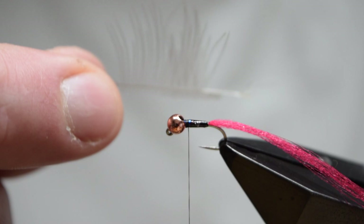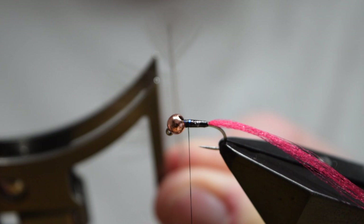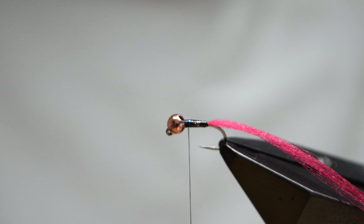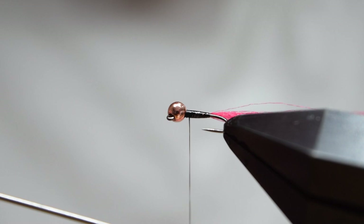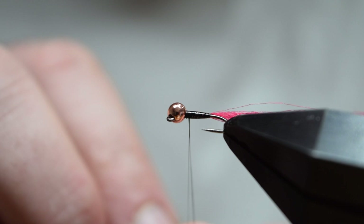Once the body has finished, position the thread a millimetre or two behind the bead for where we want to place the CDC hackle. As you can see, I've stripped half the fibres away from this feather for a previous fly. Catch the barbules in a clamp and trim away the stalk. We're going to catch those into a split thread, so spin your bobbin to flatten the thread. If you wait on the needle, it sometimes lies a bit flatter. Catch it on your finger and insert the needle to split the thread.